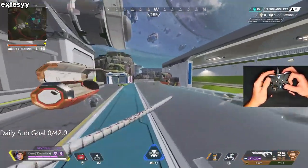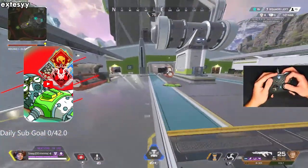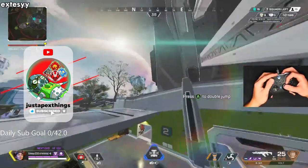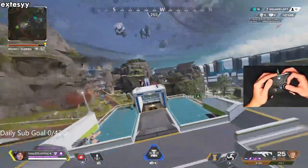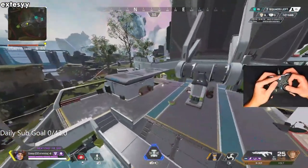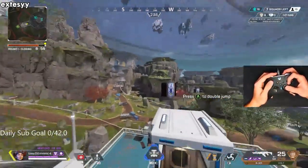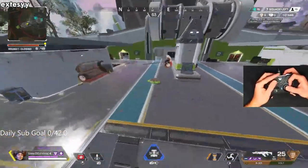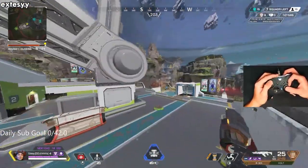I want to tap strafe on this jump pad — it's been a minute. Here's something people don't talk about: tap strafing on controller is so much more ass compared to mouse and keyboard. Like if I was on mouse and keyboard here, my tap strafes would be 10 times cleaner. You just can't tap strafe as cleanly on controller compared to mouse and keyboard.